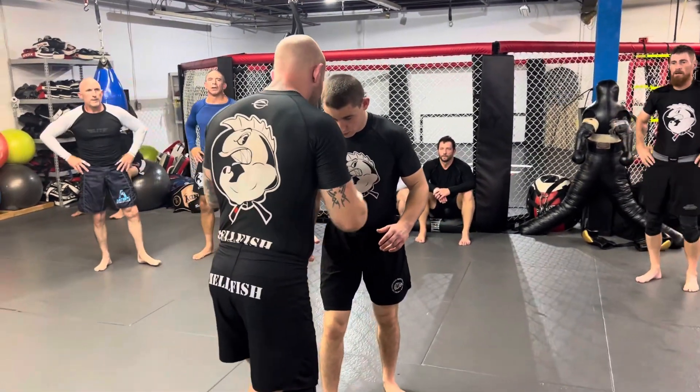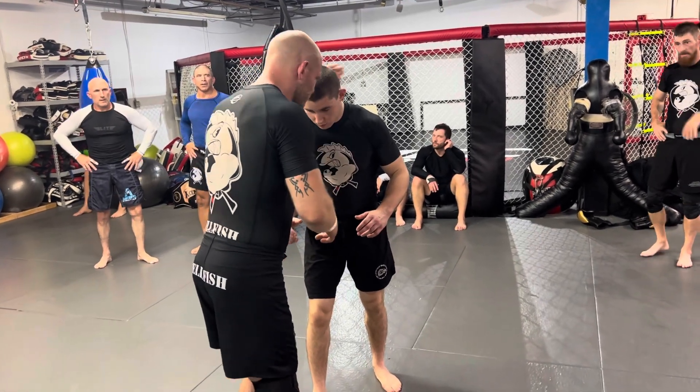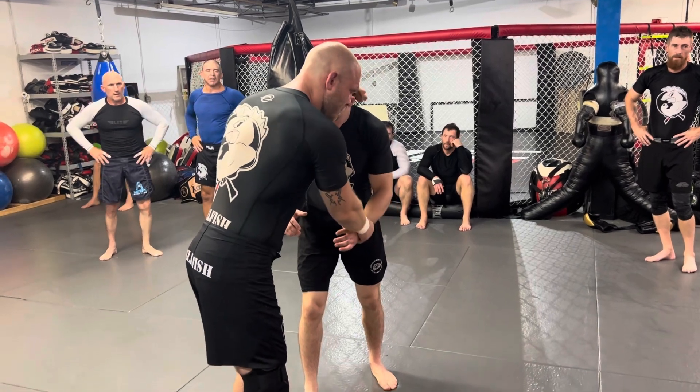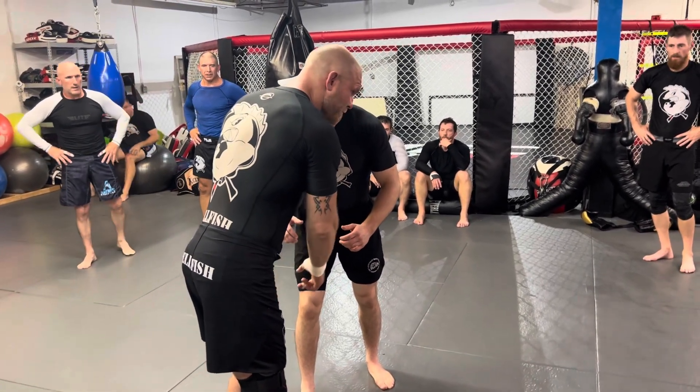We're going to work on how to get his head or get his back. You're going to start with the collar tie and the wrist, and I want to use this from when he's got an opposite stance. I have my left foot forward, he has his right foot forward.